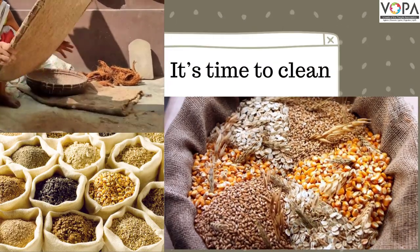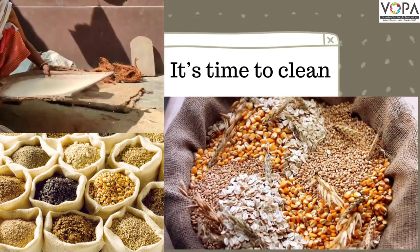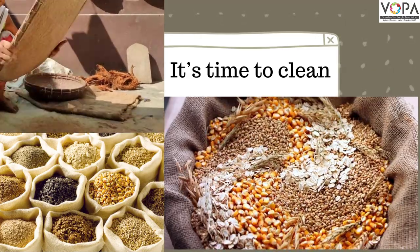I help mother in cleaning grains and cereals. I like sifting grain or flour.